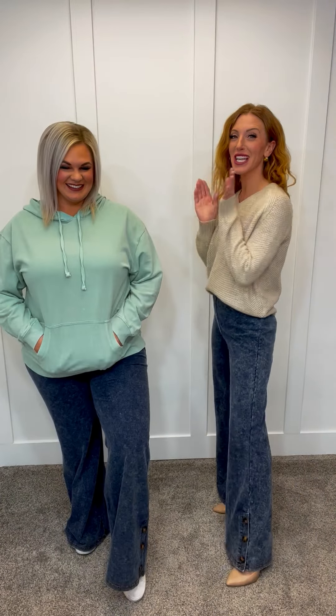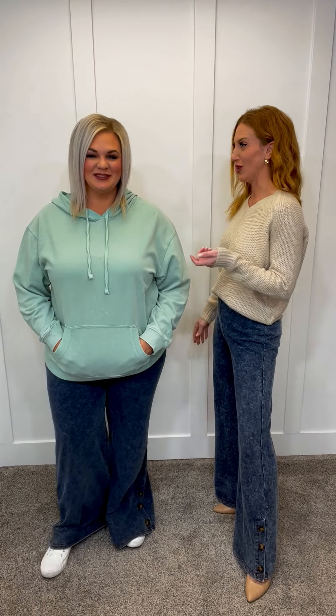I have these amazing button flare pants for you guys, and we wanted to show you two ways that you can wear them. One is a little more casual — I really love them with just a white tennis shoe and a hoodie. Or you could definitely dress these up and wear them with a heel and a sweater.